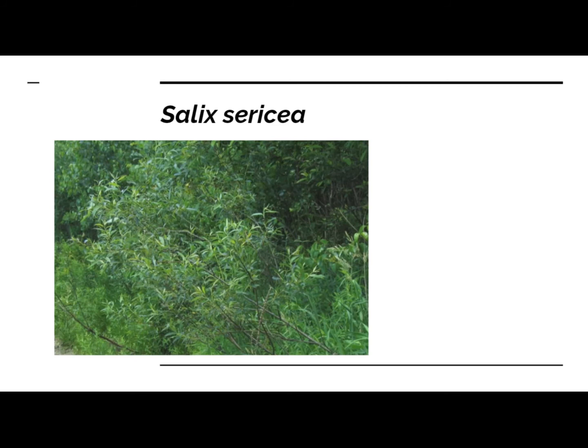Then we have silky willow, Salix sericea. I find these growing in the same spot as the discolor. Again, can't guarantee sex. It flowers a little bit later in the season — good for a little bit later spring bee forage, as well as just general biodiversity. This is a wetland obligate plant, so it likes wet feet. Make sure that it gets plenty of water if you happen to grow it.